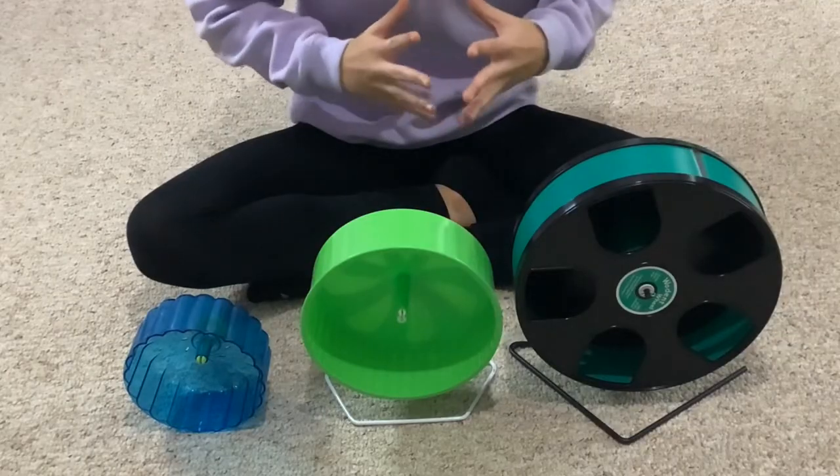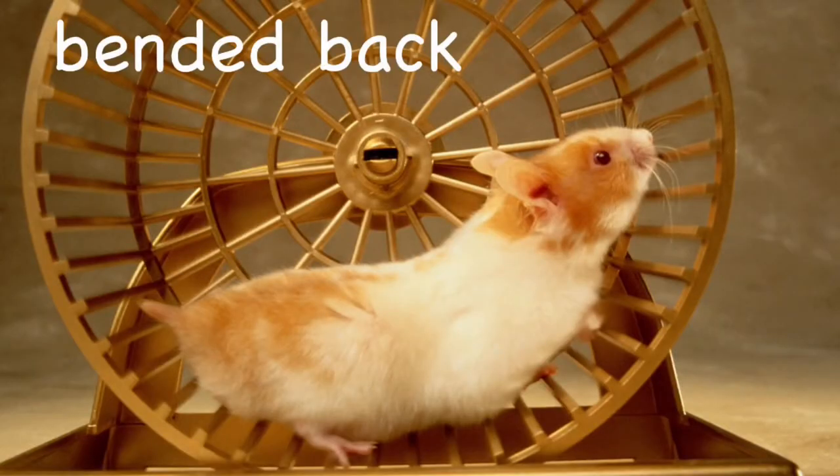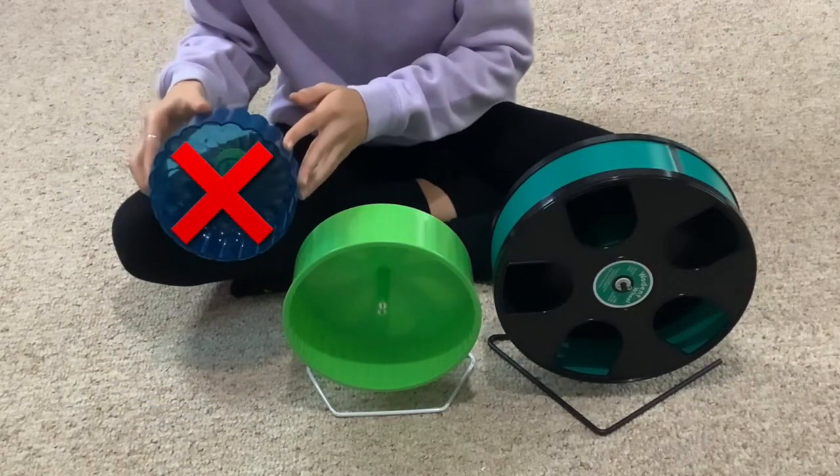Now what you want to make sure when getting a wheel for your hamster is that their back does not bend when they run on the wheel. This is a six inch wheel, and this wheel is too small for any species of hamsters.